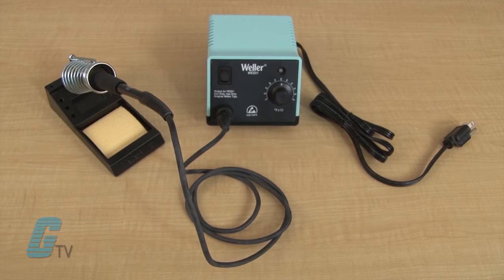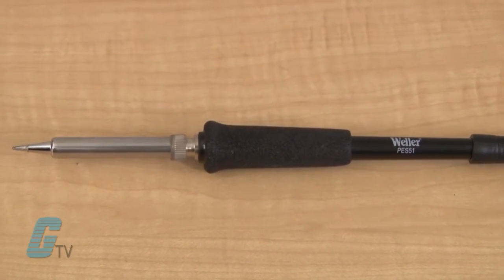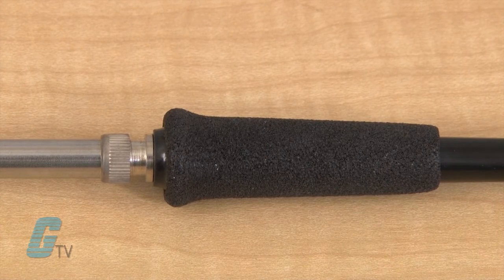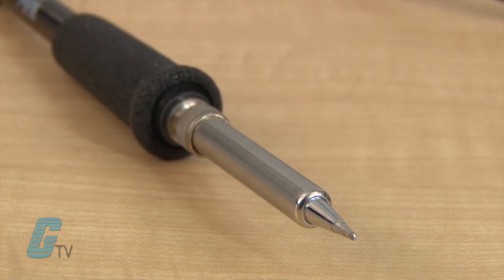The station comes with a soldering unit — the pencil — and a stand with a sponge. The pencil is fitted with a non-burnable silicone rubber cord for added safety, and uses tips with a sensor hole in the base of the tip, fitted with a stainless steel liner to prevent the tip from seizing to the sensor.